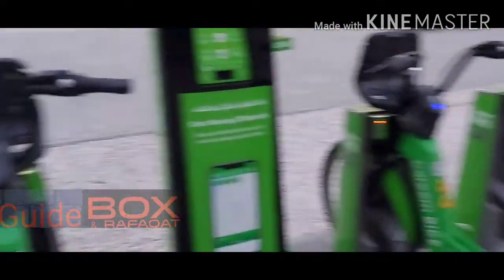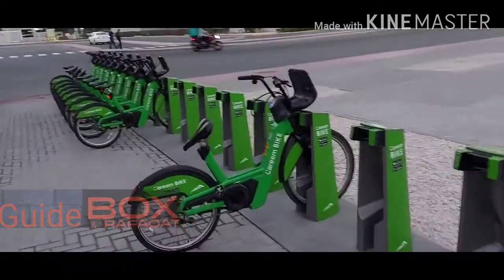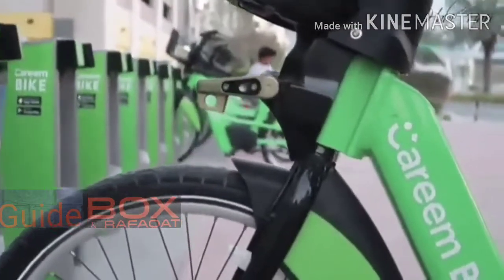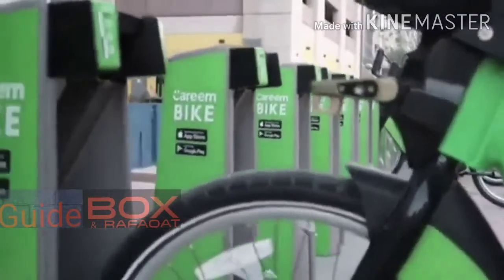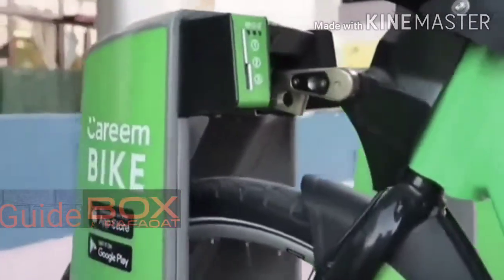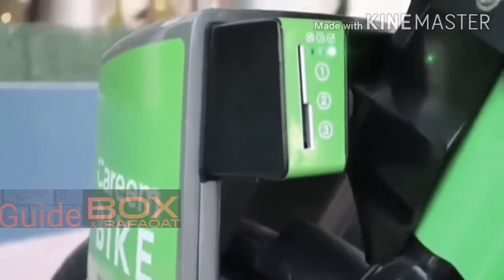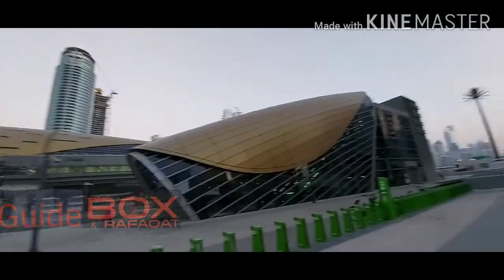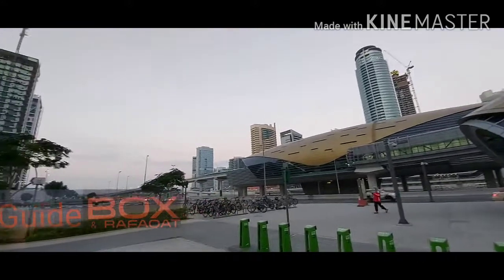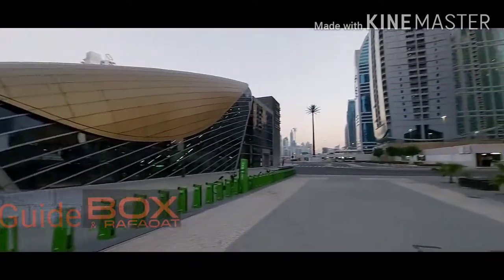Now I will show you how to bring it back. If you go anywhere you have to return and put it back. You just bring your vehicle to the docking point and fix it on the dock. One yellow light and one green light means it is completely locked in.